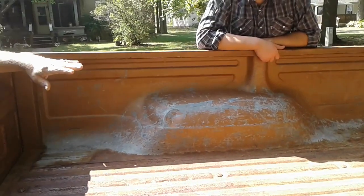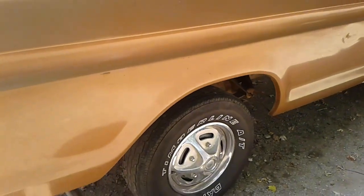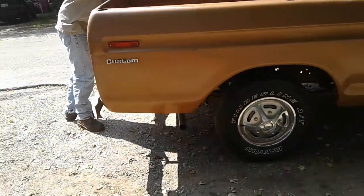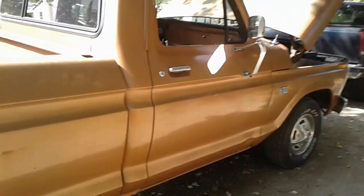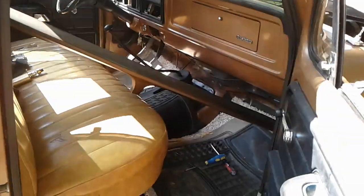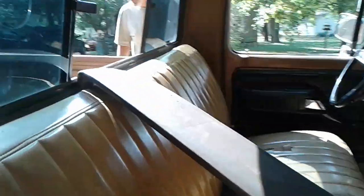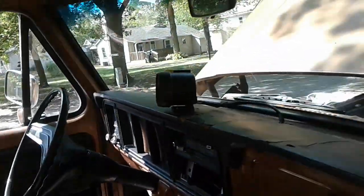I have never seen a box like this, ever. I have owned multiple trucks like this, and I have never seen a box with wheels like that. That is weird.